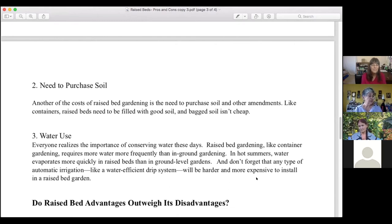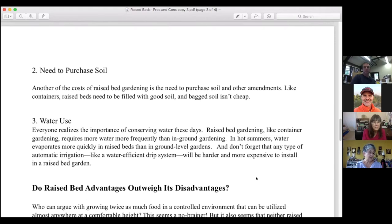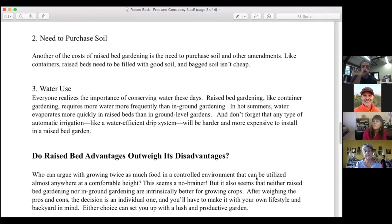Disadvantage number two is the need to purchase soil. Raised beds need to be filled with good soil, and bagged soil isn't cheap. Other raised bed problems have to do with the quality of bagged soil — remember my example of the raised bed mix that wouldn't drain properly. Store-bought soil may not have the nutrients and mineral contents of natural soil. Also keep in mind that soil in raised beds will heat up more than in-ground soil, and hot soil isn't necessarily a boon to growing plants.